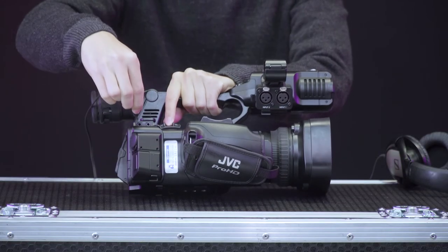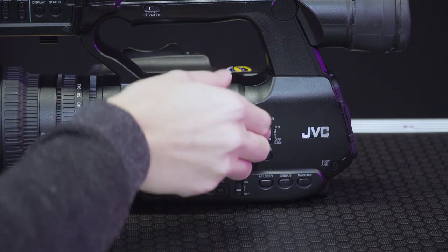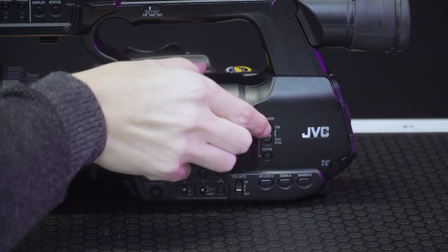The headphone port is located at the base of the top handle, towards the rear of the camera. To power up the camera, locate and slide the switch to the on position while pushing in the blue button.